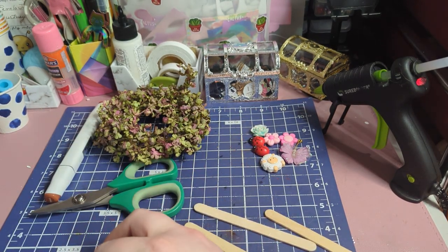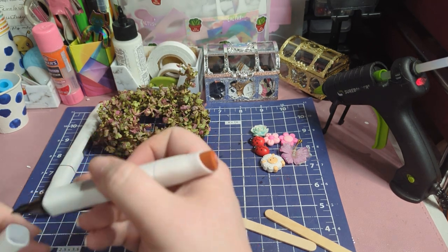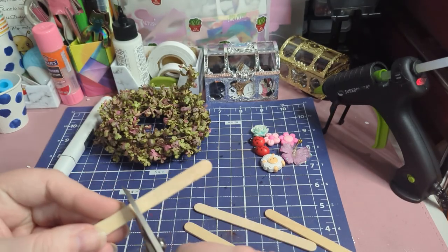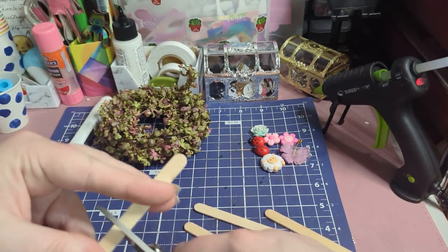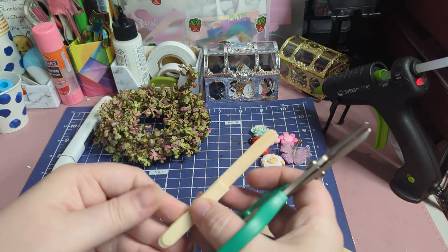I'm not coloring it, I'm just marking it so I can cut it. I have titanium scissors that I'm cutting them with. I'm going to cut them in half — this makes it easy.